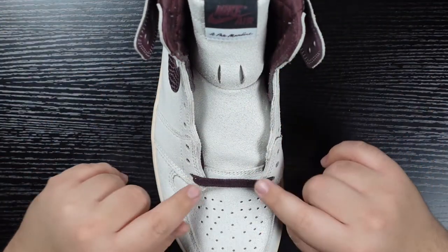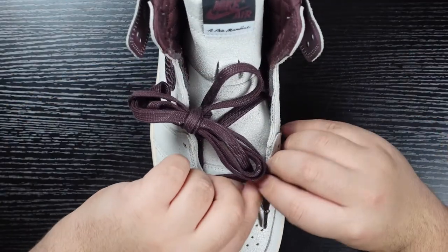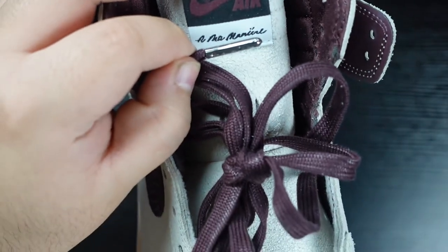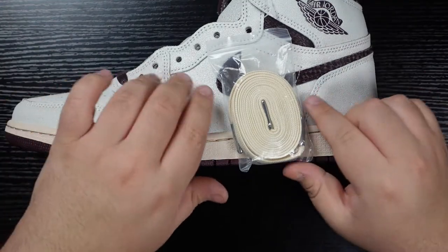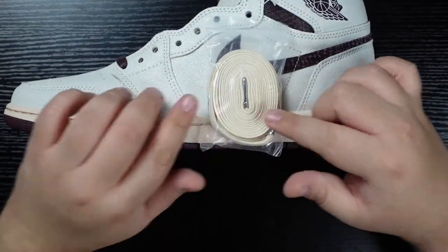As far as laces go, you do have a very lightly waxed burgundy-colored flat cotton lace. You can get a better look at them right here — they do have metal aglets with very tiny silver A Ma Maniére branding on them. That is also true of the extra set of laces you get in a nice cream color; they also have silver aglets with that same branding.